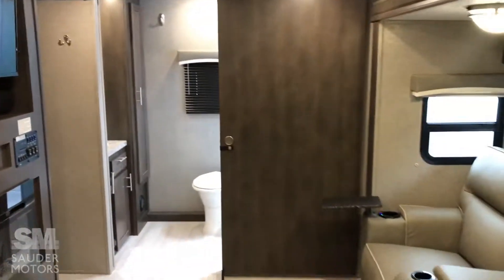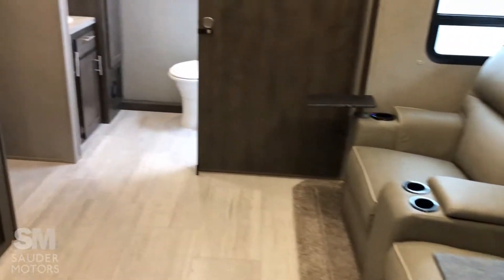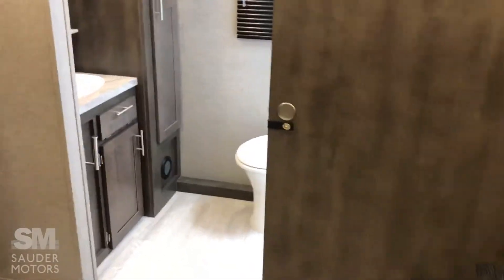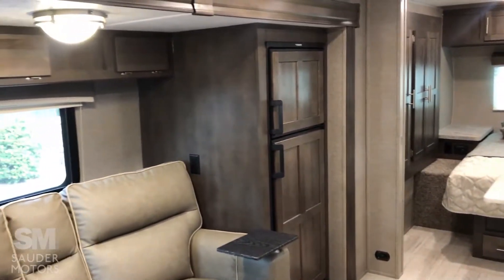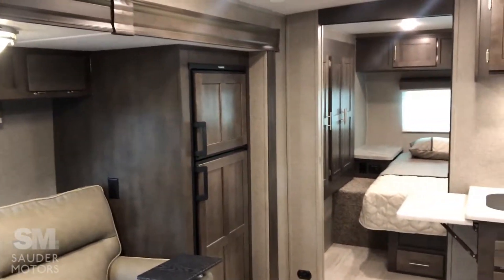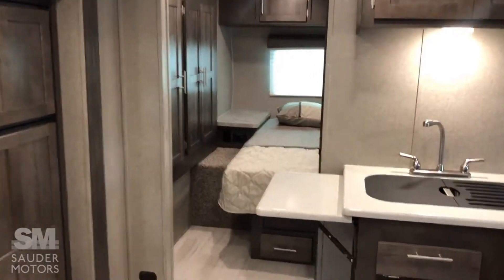And that, ladies and gentlemen, is our 2021 Forest River Rockwood 2511S. If you have any questions about this camper or would like to see it, call us or just show up. Have a great day — thank you so much for watching. We will see you next time.